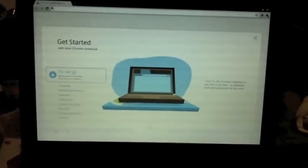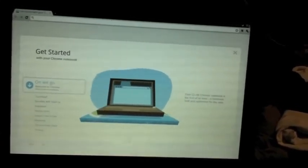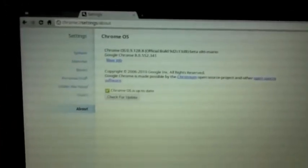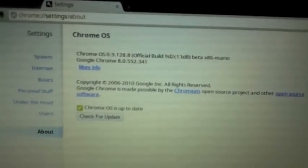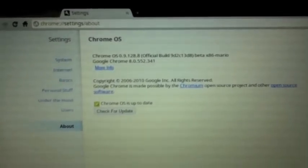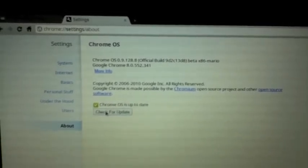It's the best picture I've ever taken of myself. And there we go - battery, network. It's got Chrome version 0.9.128.8, which is Chrome 8.0. Up to date.